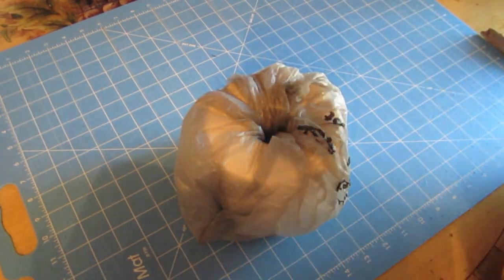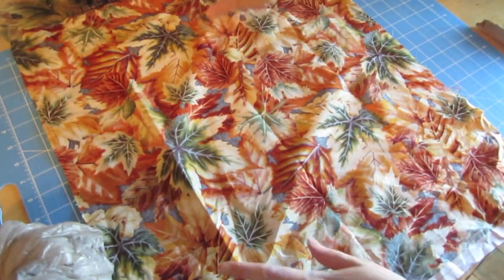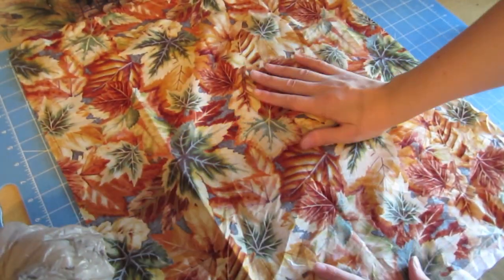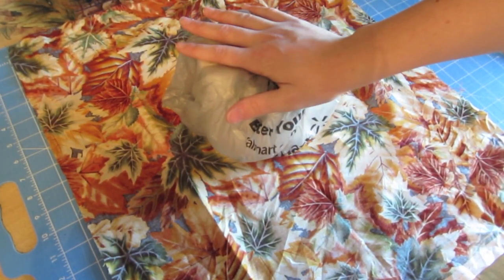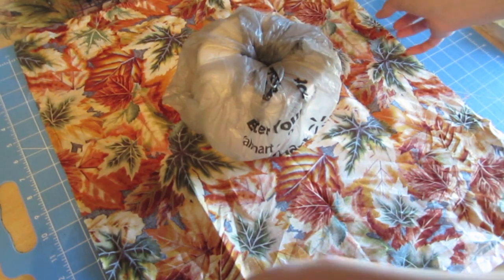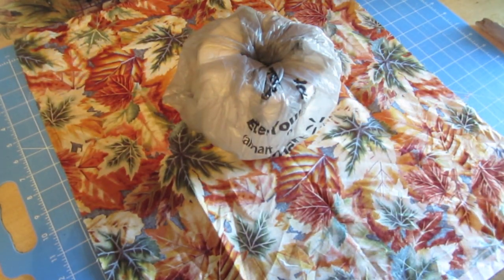Once I have that done, I'm going to take my fabric and place it on my table — this is the wrong side of the fabric. I'll place the toilet paper roll with the bag wrapped around it right in the middle. I'm just using a fat quarter, so as you can see it's a nice big rectangle.